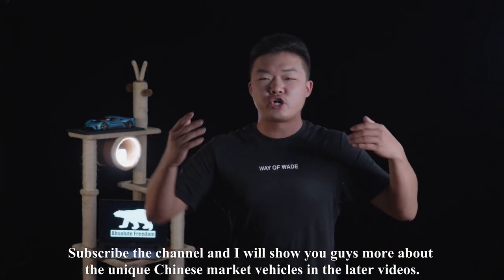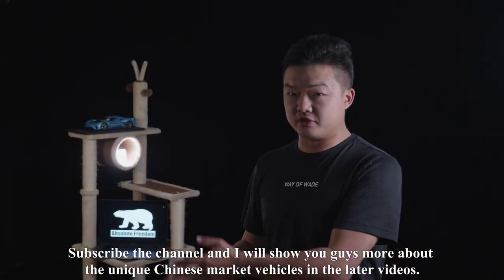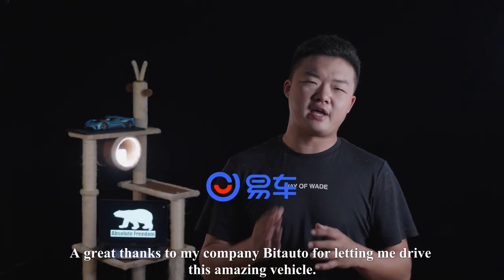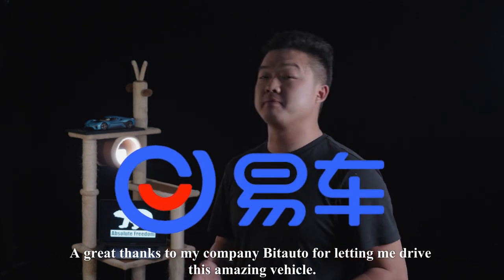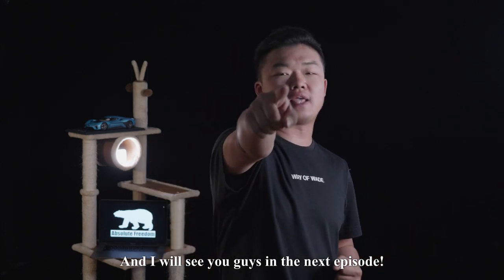Once again, subscribe to the channel, and I will show you guys more about unique Chinese market vehicles in later videos. A great thanks to my company BitAuto for letting me drive this amazing vehicle. I'll see you guys in the next episode.